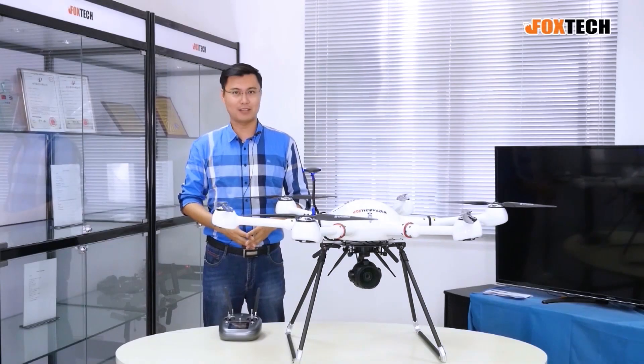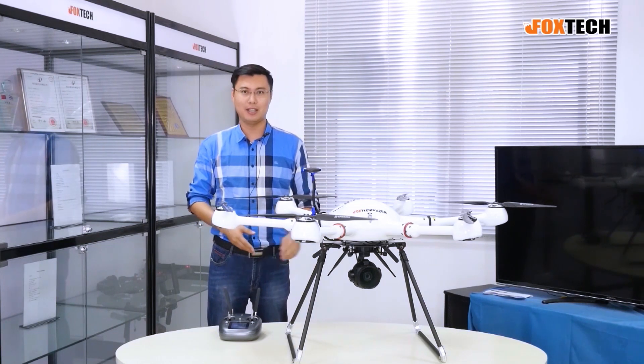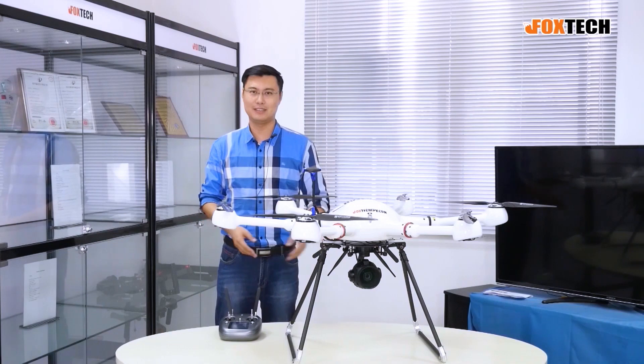Hello guys, this is Jack from Foxtech. Today I have a new camera and gimbal to show you, and this is the Foxtech Seeker 30 Max.